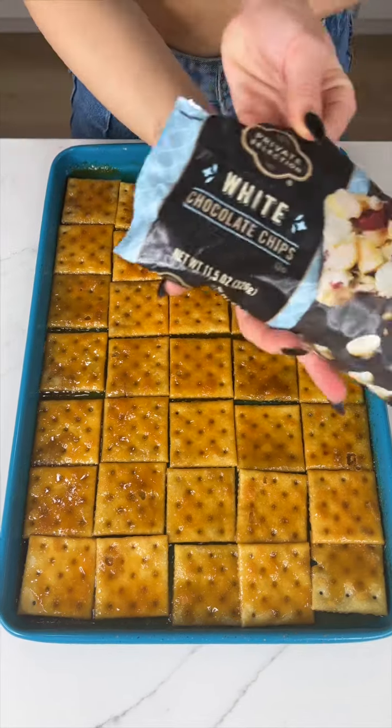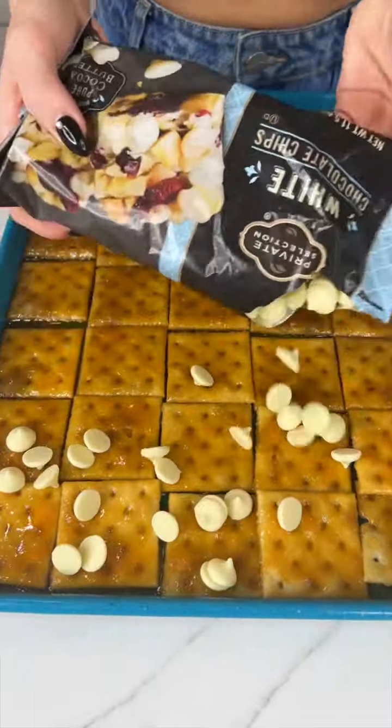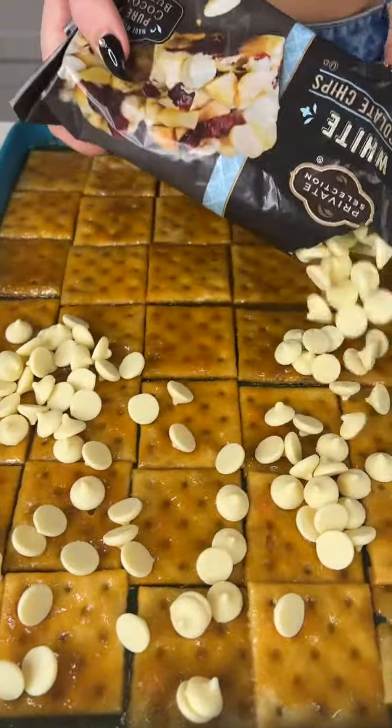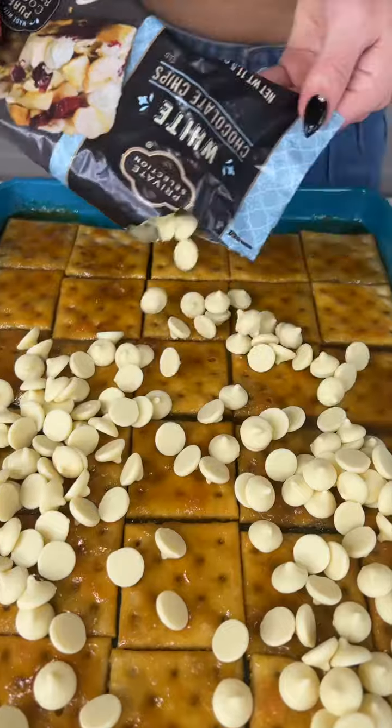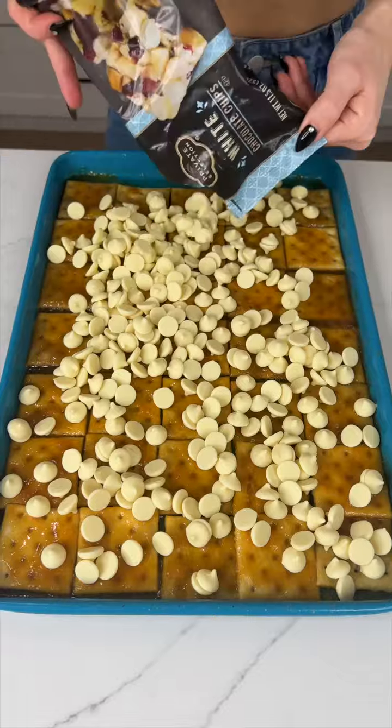I'm going to take some white chocolate chips and just sprinkle that right on top. The caramel is going to kind of help to melt those chips. So pretty. I'm going to use this whole bag.